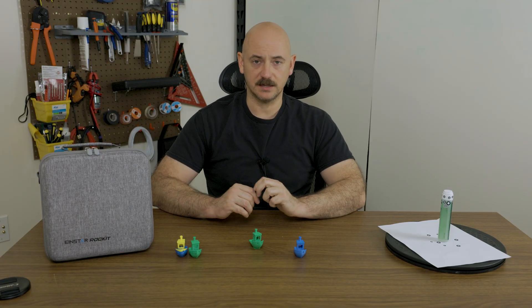That's the first test I've done with the Einstar Rocket 3D Scanner from Shining 3D. Let me know in the comments below if this kind of content interests you — if you're into 3D scanning or just getting into it, or if there's something you'd like me to test out with scanning and 3D printing in a future video. Comment down below, subscribe, and see you in the next one.